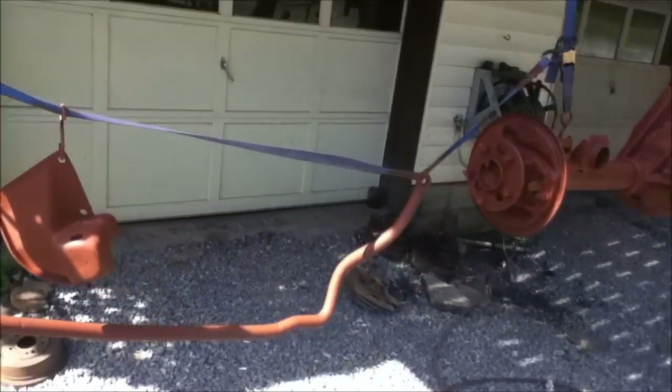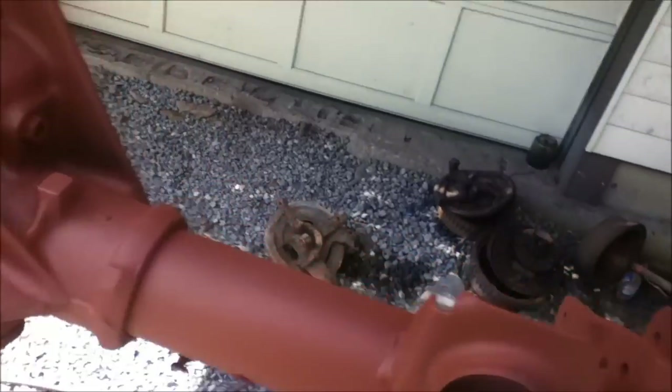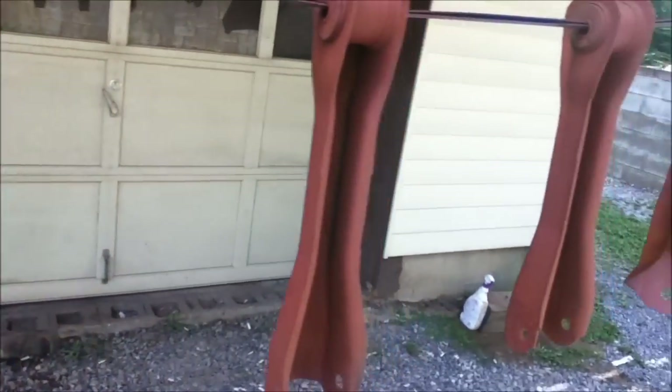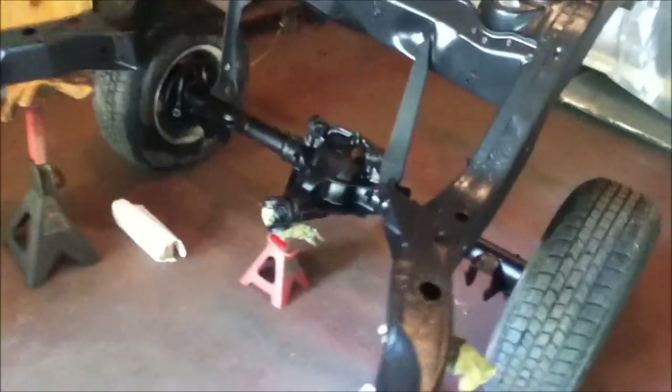I don't really like that stuff, but what do you do? The motor mounts, okay. High in the rear end.